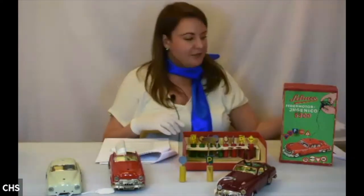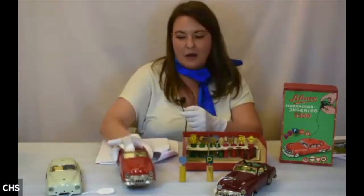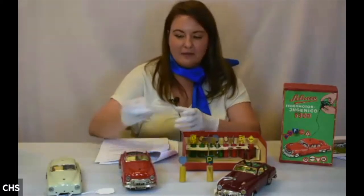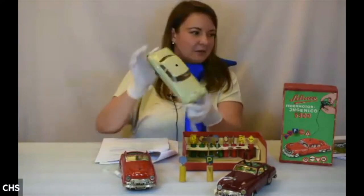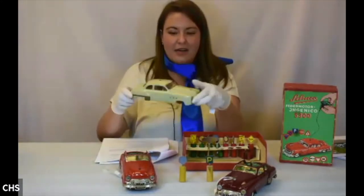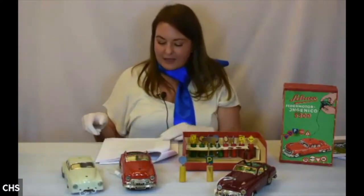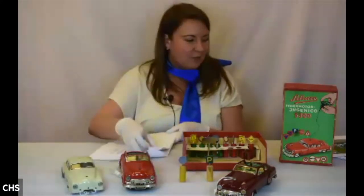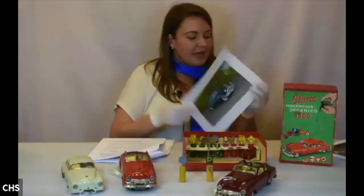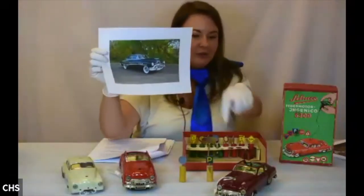These date to about 1954. We have three vehicles — there's a red convertible on its own whose hubcap has come loose, and then there's also just the body of a car that's not a convertible but the same model. This is apparently a rare model because it's based on the Buick Super 8 convertible from about 1951.